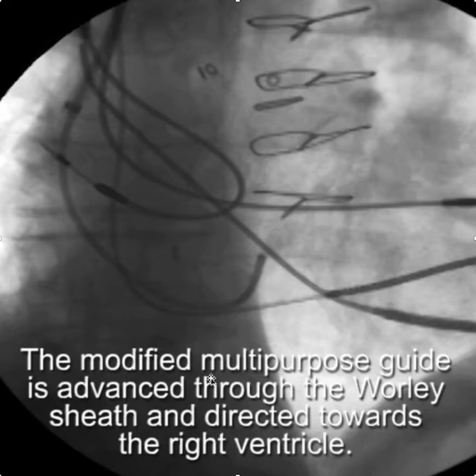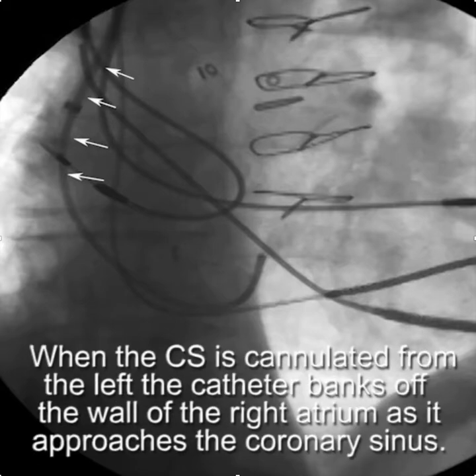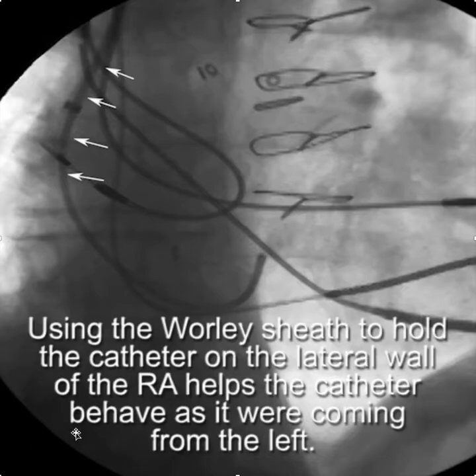The modified multipurpose guide is advanced out of the Worley sheath and directed towards the right ventricle, with counterclockwise torque applied. The sheath tends to hold the multipurpose catheter along the lateral wall of the right atrium. As you remember, the CS is cannulated from the left side — the catheter comes across from the left and banks off the right atrium. The Worley sheath holding the multipurpose catheter on the lateral wall helps the catheter behave as if it was coming from the left side.